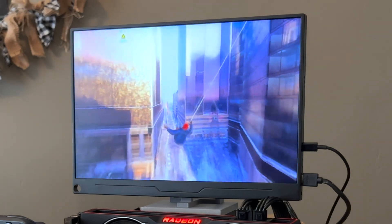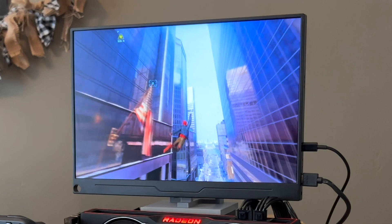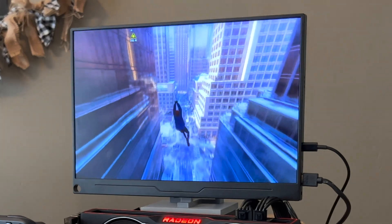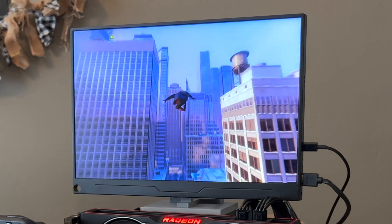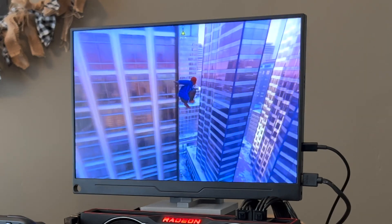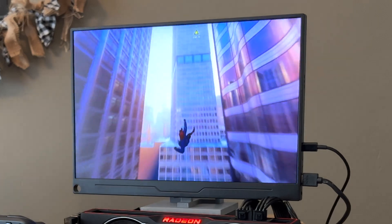I don't know how many frames I'm getting — probably 40 to 50, definitely not a full 60 because we're on high presets at 2K. The CPU is going to be a bit of a bottleneck, but now we essentially have what is a desktop.